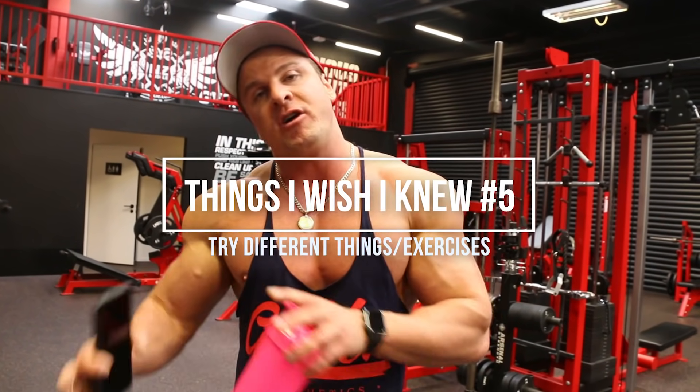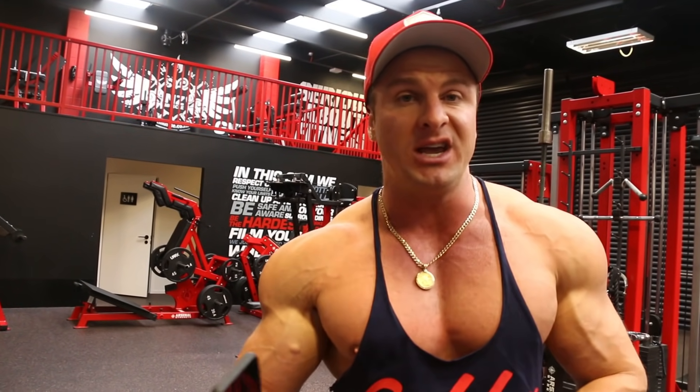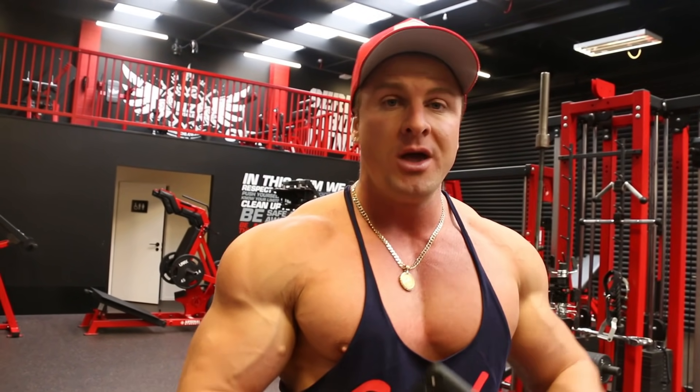The fifth thing I wish I knew before I started lifting was to try different things and different exercises. When I first joined the gym, I was literally doing the same stuff all the time — barbell bench, dumbbell flies, chest dips — the same thing for all my chest routines. Later on I realized the best thing is to always change things up and use variety. Now I'm always mixing my workouts up, doing different exercises, different angles, different rep ranges, different tempos — all trying to apply different forms of stress and tension to the muscle, because that ultimately leads to more muscle gains.